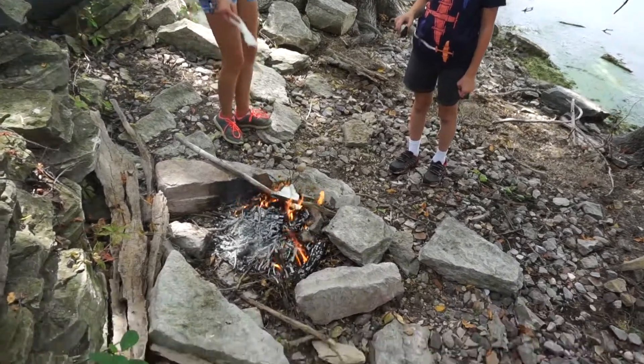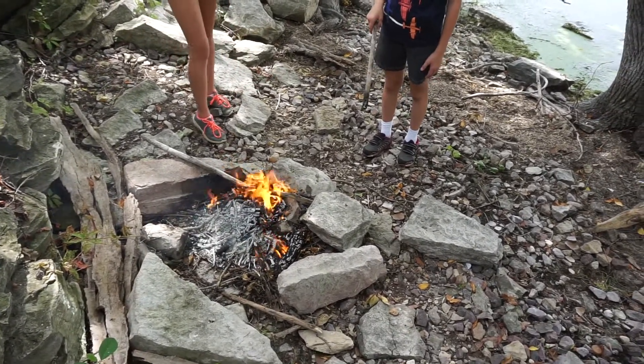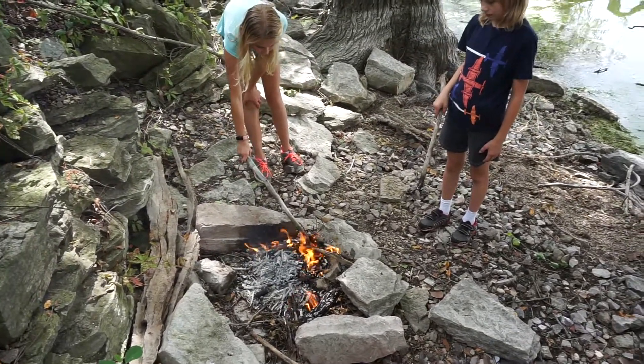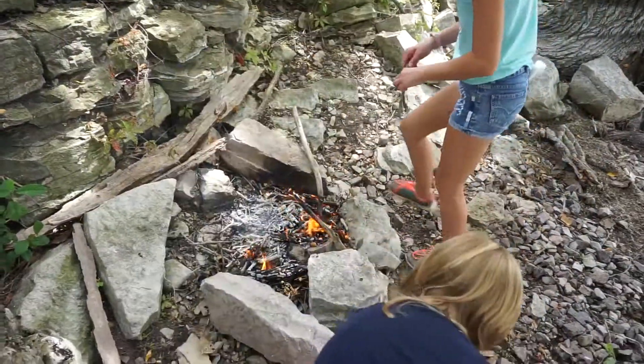You better give it more fuel. It's starting to die. Does the napkin get enough? Yeah. Now my stick is going to be on fire. No, I mean it needs more wood right now. Because this is old.